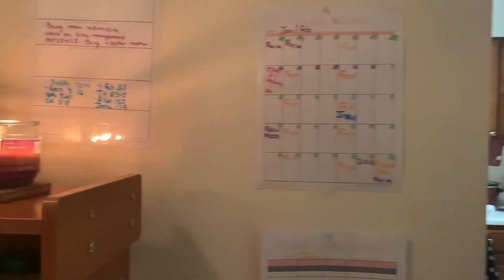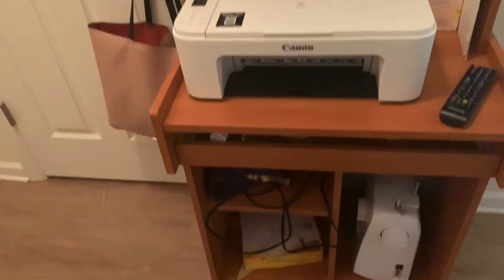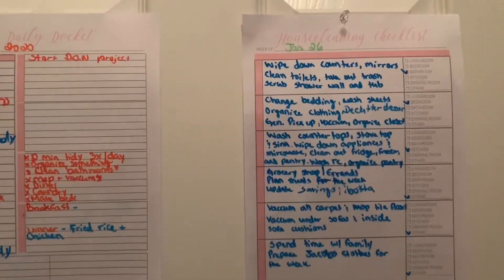I'm just gonna give you guys a brief look at my command center. I actually just use my old computer desk that I had in my room and I pulled it out into my hallway. I have my sewing machine down there, my printer, my little markers, and my candles and things like that. I'm gonna break everything down and show you what I do every day.